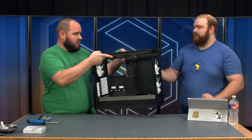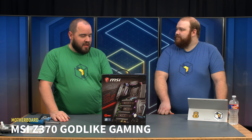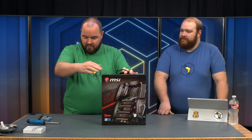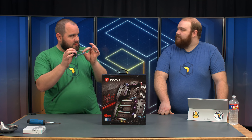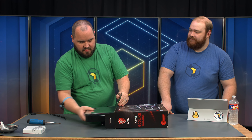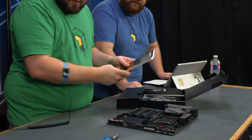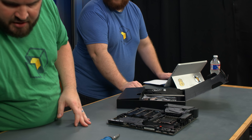Now I'm going to hand this off to Ryan. We're using the Z370 Godlike Gaming from MSI — this is a beast of a motherboard. Antistatic wrist strap on first. Here's everything it comes with — we'll set the manual off to the side just in case we need it.